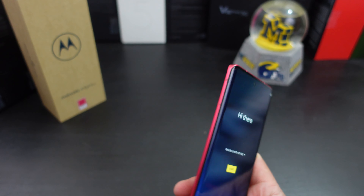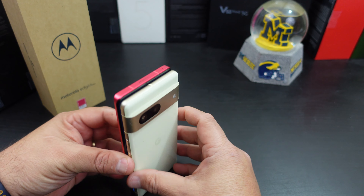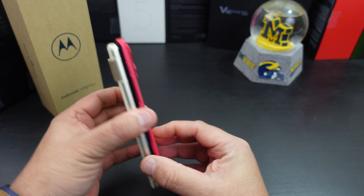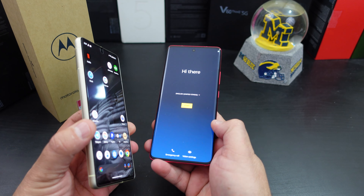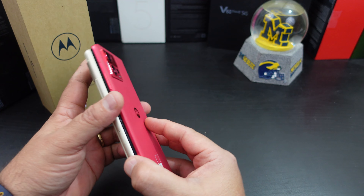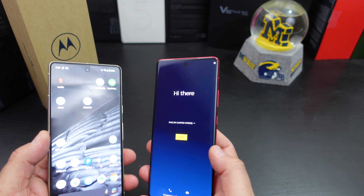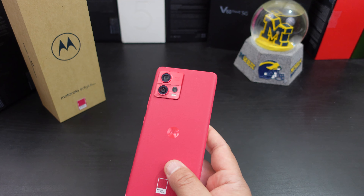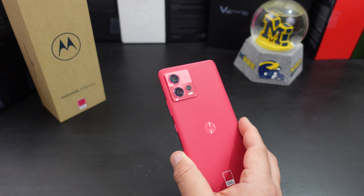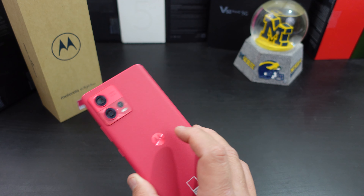Here's the Pixel 7 for comparison. The Edge 30 Fusion feels thinner — it might just be taller. As you can tell, it is taller than the Pixel 7 and does seem slimmer. You can see the curved edges on both sides, front and back. I might do a full video or camera comparison between both phones. Let me go ahead and finish setting everything up, then come back for first impressions and check how much storage we actually have on this 256-gig device.